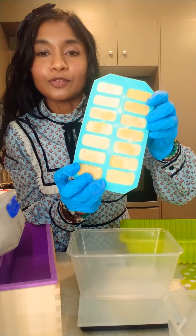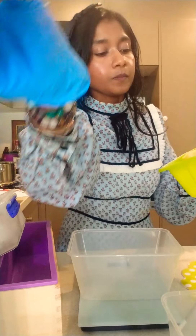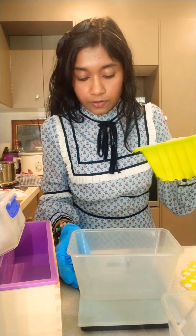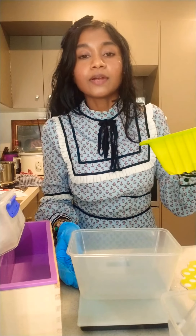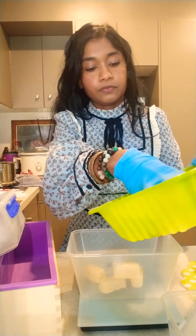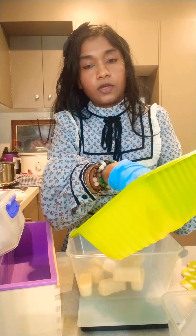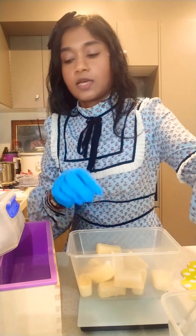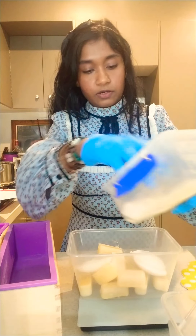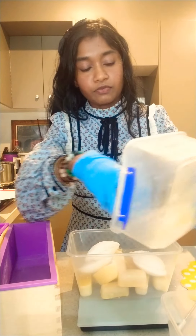And some frozen cow's milk cubes. So let's weigh the liquid part. We need 400 grams of the liquid part, so I'm just going to be adding the cow's milk cubes until I reach 400 grams.